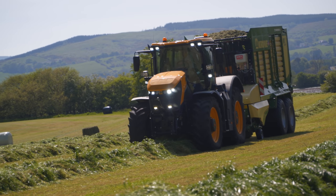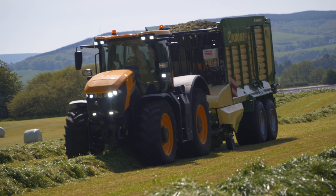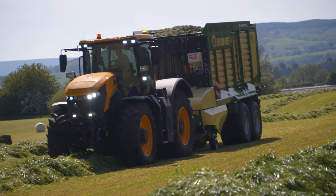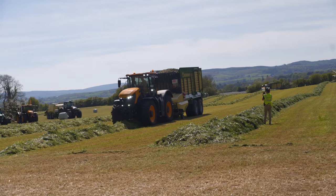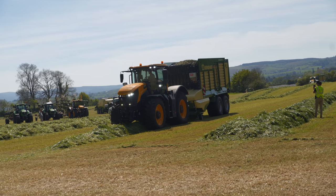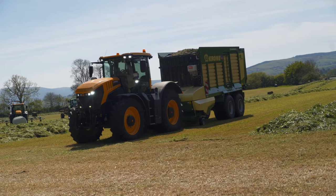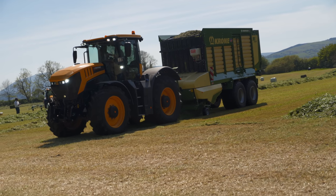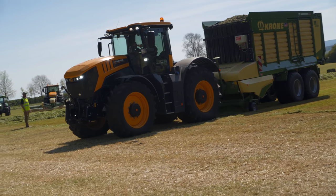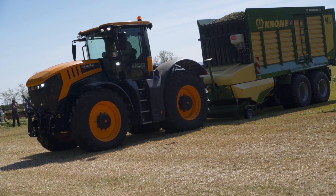Also on this machine we have our brand new Speed Sharp system. The knife bank swings out the side and the operator can very quickly sharpen all 41 knives in a matter of minutes. This is a brand new feature that we brought out recently to the market, and it ensures that operators can regularly sharpen the knives, keeping the chop quality consistent.